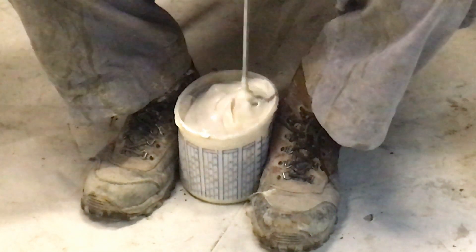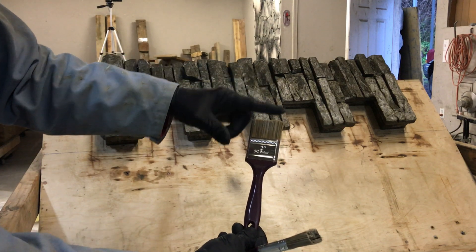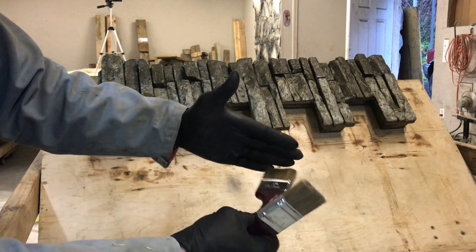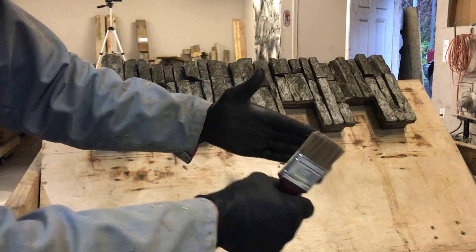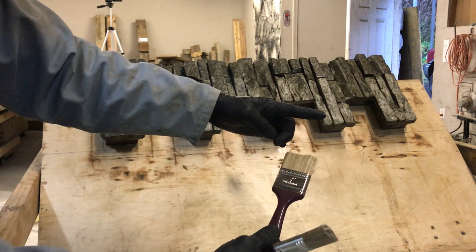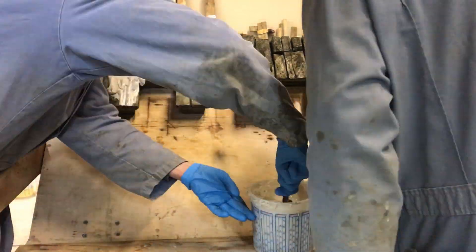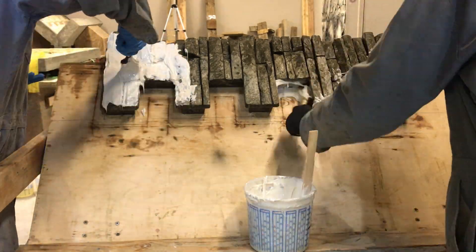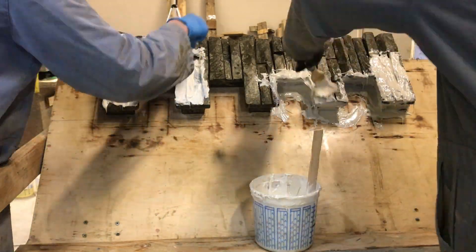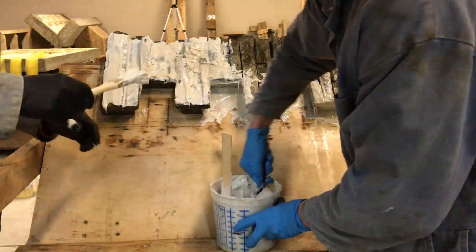I've cut a paintbrush down to make it shorter and stiffer — that makes it easier to get into the definition and detail of the stack stone prototype behind me. Now we're paint-brushing the rubber onto the surface of the stack stone, covering it all and really working it in well to get it into all the definition.